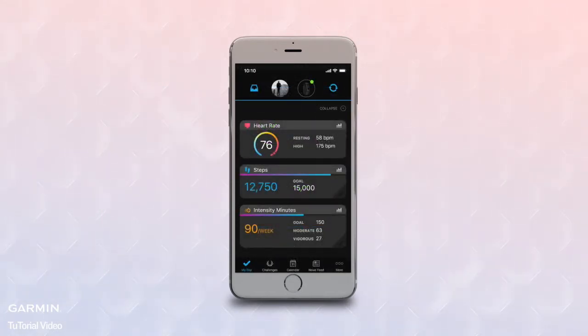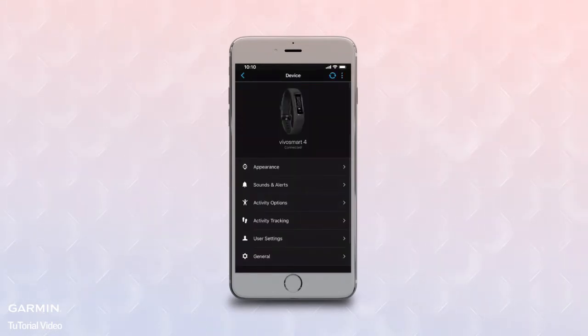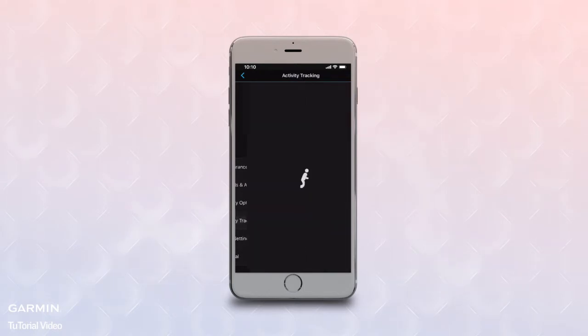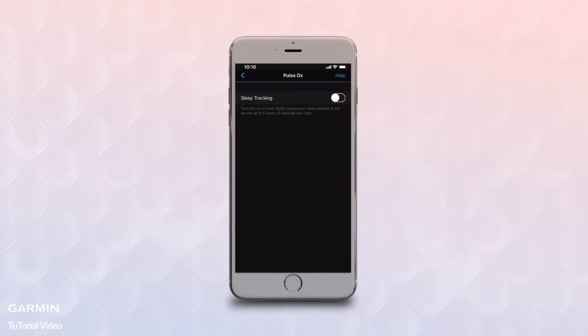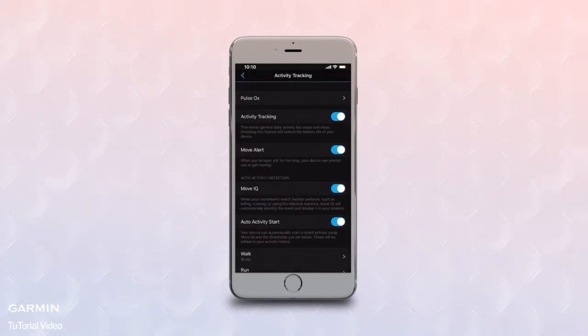Select the VivoSmart 4 image atop the main page to bring up a menu of options. Select Activity Tracking, then Pulse Ox. Turn the slider switch for sleep tracking to On. Now back out of the setting and make sure your device syncs.